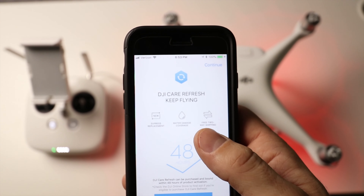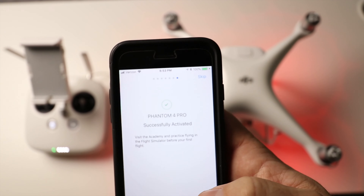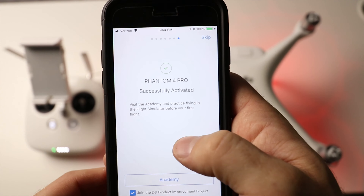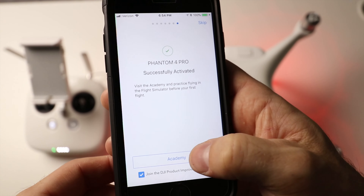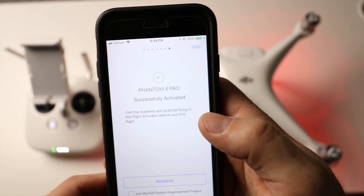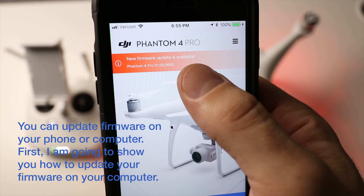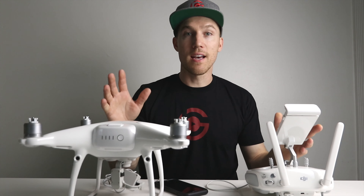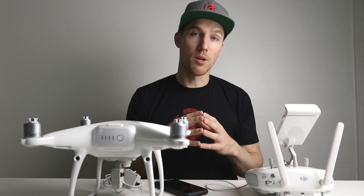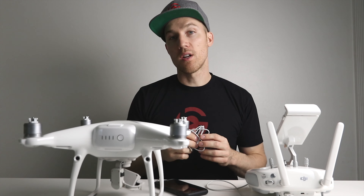You can customize the buttons on the controller later, so leave those for now. It will ask you imperial or metric — we live in the US so we'll go imperial. Then it asks if you want to fly in beginner mode — we're going to turn that off. Beginner mode limits you to 98 feet or 30 meters from your takeoff point, either in height or distance. We don't want that 98-foot bubble. Then enter your account email and log in.